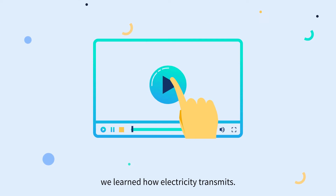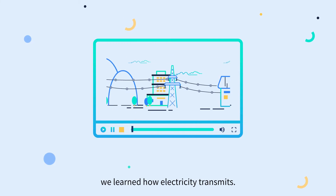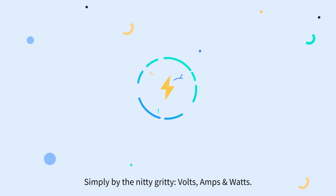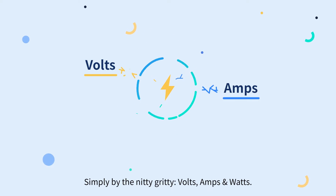Over the last episode, we learned how electricity transmits. Now let's talk about how to measure it, simply by the nitty-gritty: volts, amps, and watts.